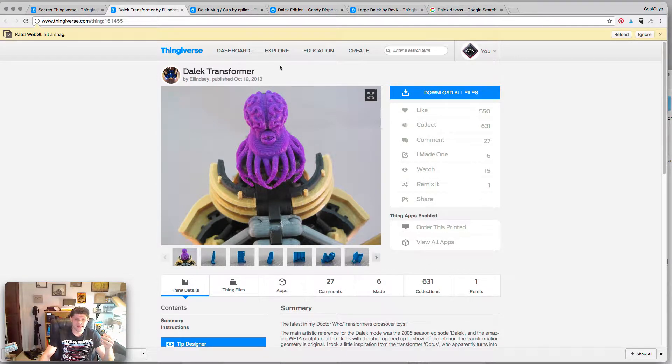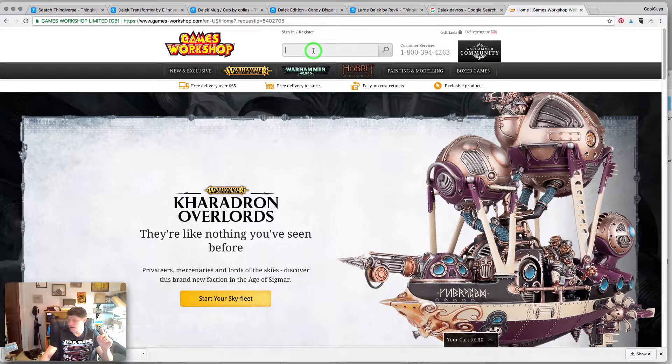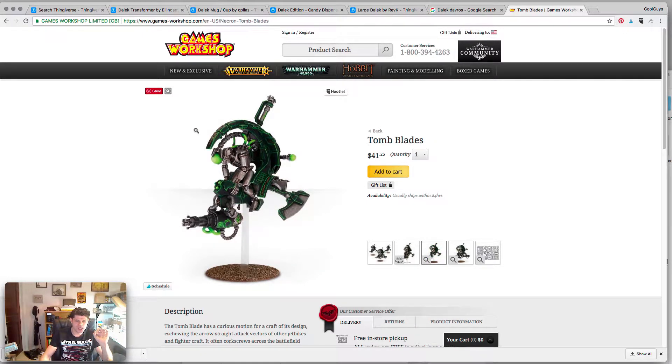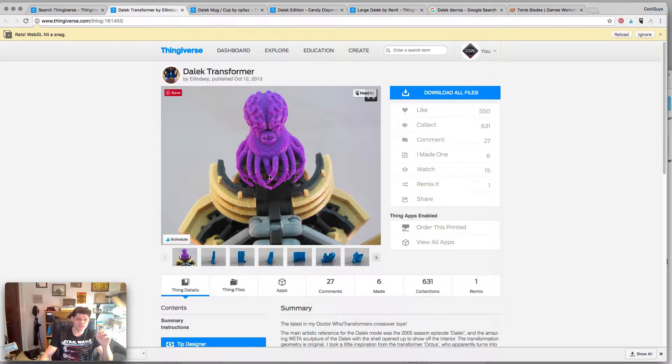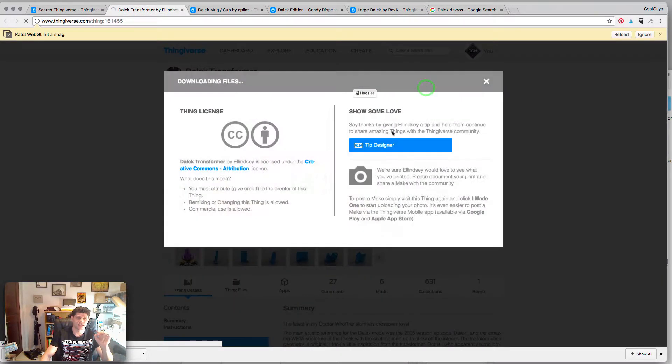This one is awesome — and most importantly it has a 3D model of the creature that is inside of the Dalek suit of armor. I have a really cool idea: I can use this shell and then just print this creature and maybe using some green stuff extend the tentacles and embed him inside. I think that's pretty cool. We're not going to be focusing on that part of the build right now — when we go ahead and start testing it we'll talk about it. So I'm also going to download this file.